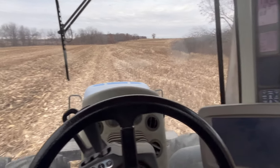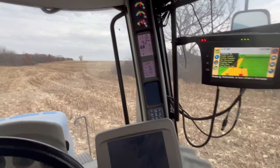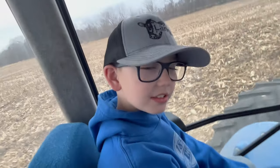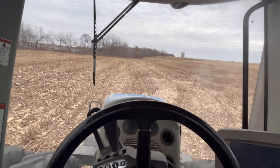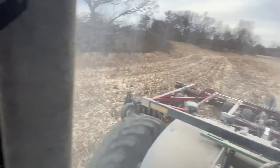Back in the tractor cab - we're in the bottom working some corn stalks. Everything's going pretty smoothly. We moved all the empty tanks home. Grandma helped me move out here and we got rid of Kirsten, so Lane's happy. We're working the corn stalks in the bottom because of the high residue and it's going pretty smoothly.